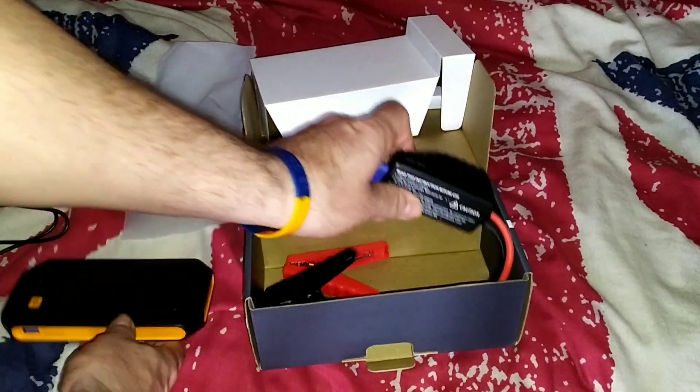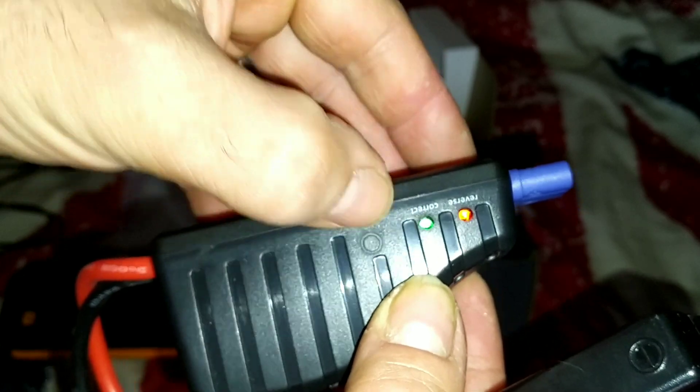So in the rest of the box you've got this, which is this box here — it's got LEDs on the side, never noticed that before. And you've got the classic crocodile clips folks. So these go on your terminals.